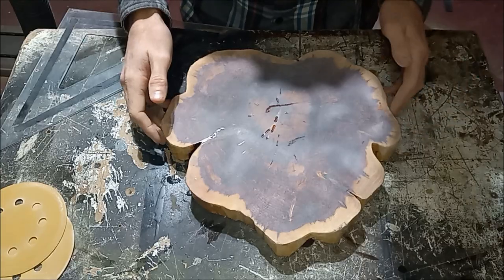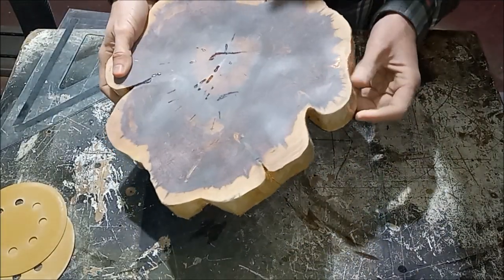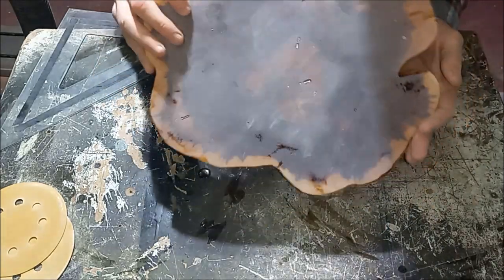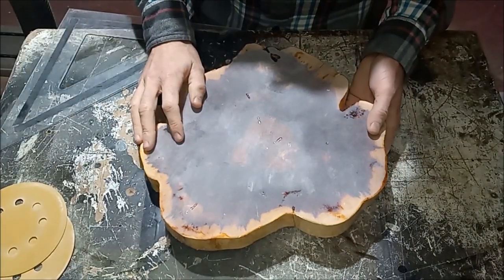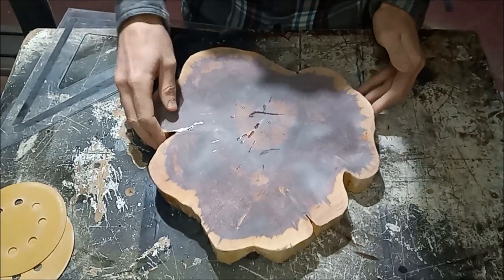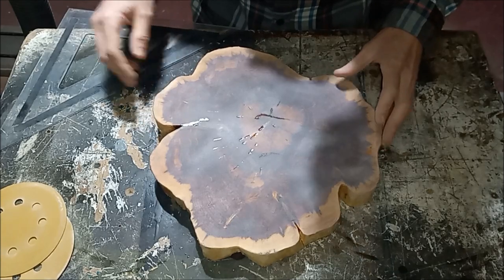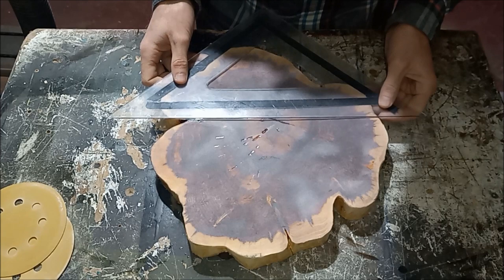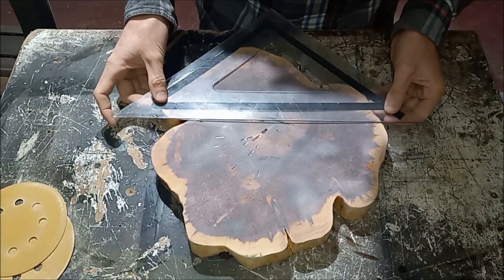To start out, we're using this slice of cedar, which we had already removed all the bark and sealed both sides with epoxy and then sanded. So that's where it has this white appearance, but as soon as we lay epoxy over the top of it, it'll come right back out. To start, we'll lay out our lines, and I think I'm going to start with this crack and run it through the center to get one of my pieces.